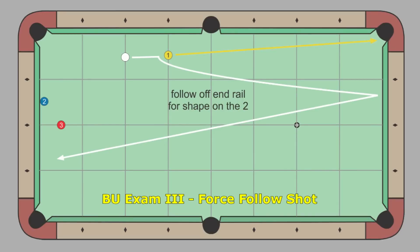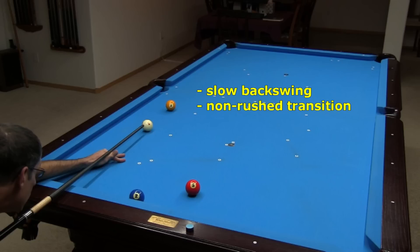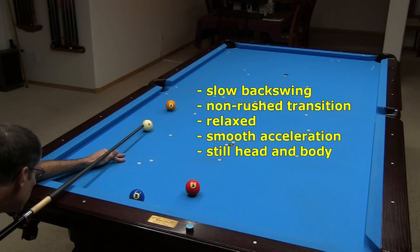Here's an example power force follow shot from the third BU playing ability exam dealing with advanced shots. The goal is to pocket the 1 and get shape on the 2 with force follow off the foot cushion. With any power shots, it helps to use a longer bridge length so you have more room to generate cue speed smoothly. Remember: go back slow, don't rush the transition to the forward stroke, stay relaxed, smoothly accelerate over the entire bridge length, and keep your head and body as still as possible.